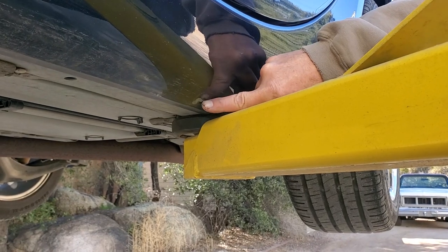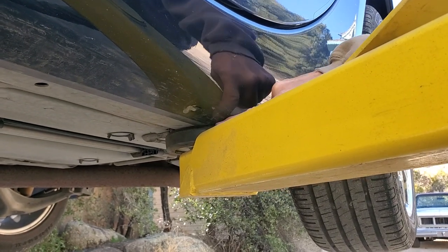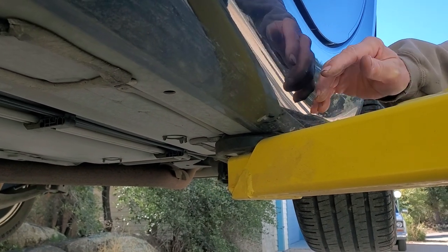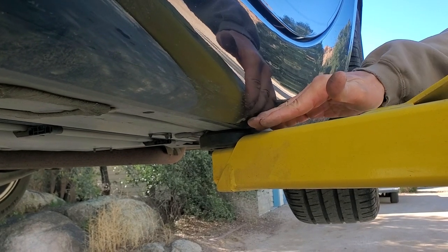Here we have another spot where somebody was lifting the car — they've run the lift into the car right here, so damage again. Remember, the lift point is a cutout I showed you back here, so this is actually too far forward. This may have just occurred because they're so hard to get underneath the car, but nonetheless, this car has been damaged here on a lift also.